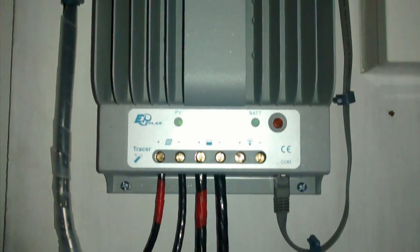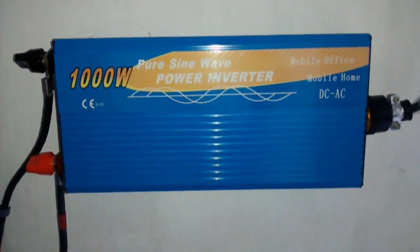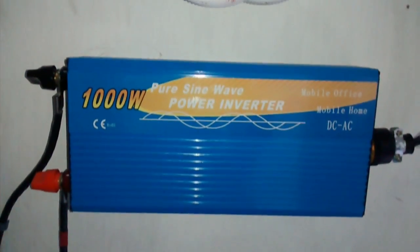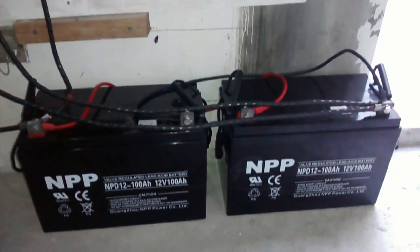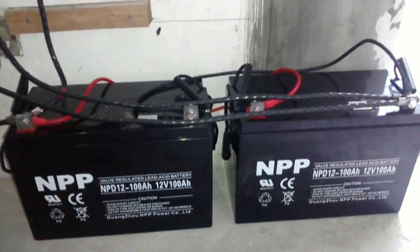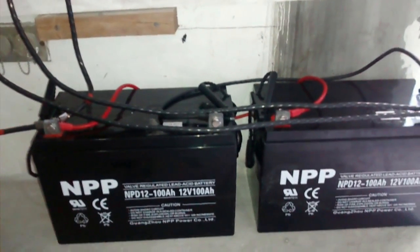What I'm using as a pure sine wave inverter is care of brightpower.ph — it's a 1000W pure sine wave inverter. I'm charging two VRLA deep cycle batteries by NPP, the NPP-12-100AH. This is 200AH combined, giving me about 1,200W at 50% depth of discharge.